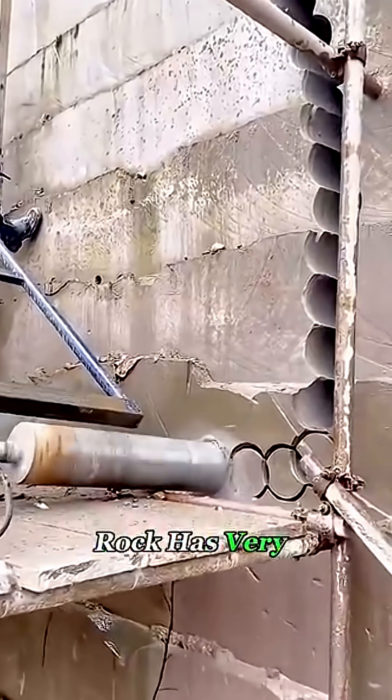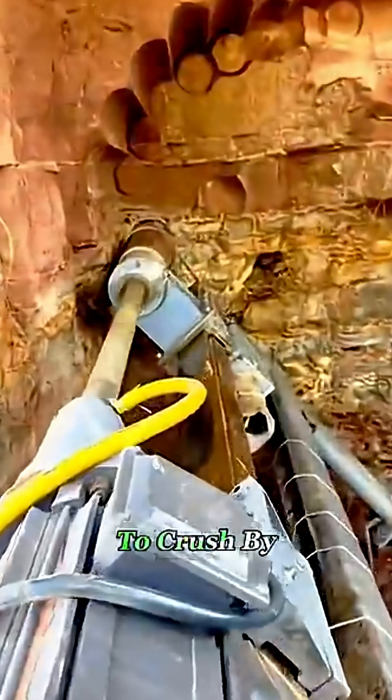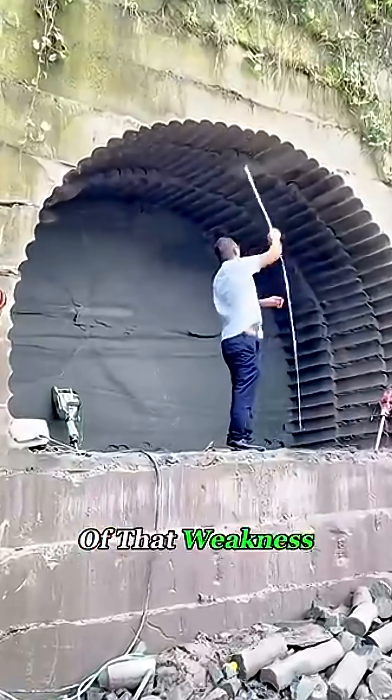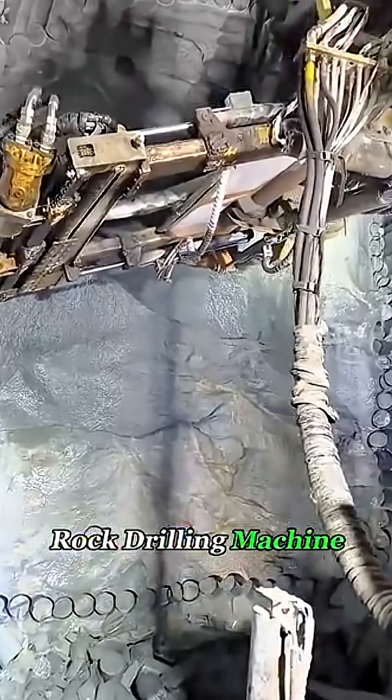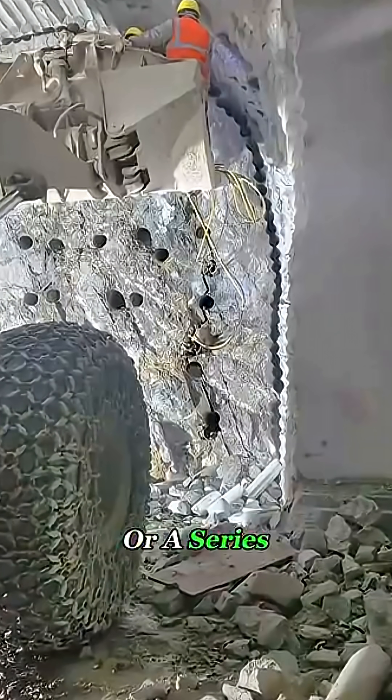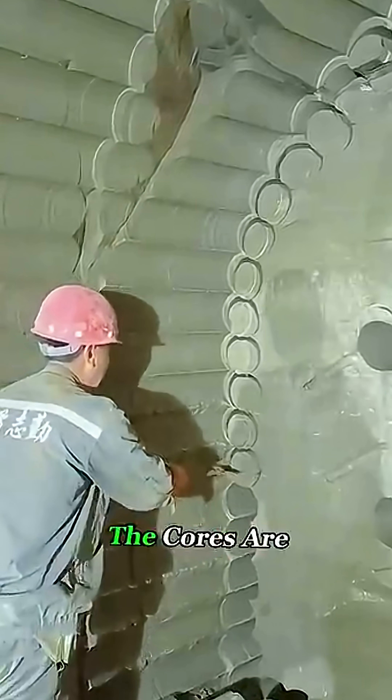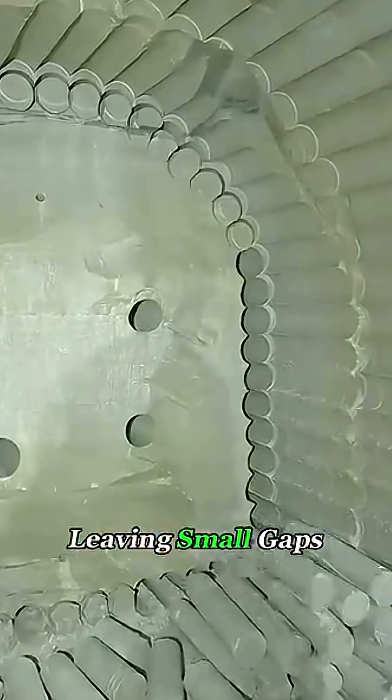Here's the trick. Rock has very high compressive strength, meaning it's hard to crush by pressure, but its tensile and shear strength are much weaker. Engineers take advantage of that weakness. First, a hard rock drilling machine with a special bit bores a series of closely spaced holes along the tunnel outline, just as planned on the design. The cores are removed, leaving small gaps around the perimeter.